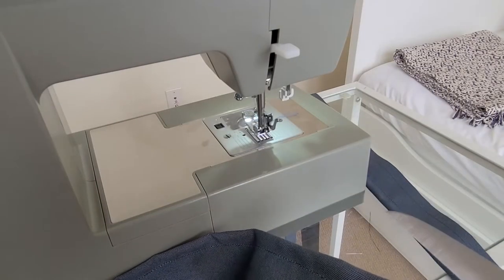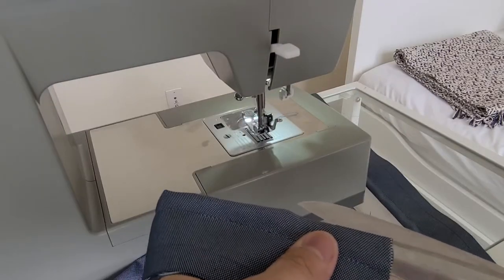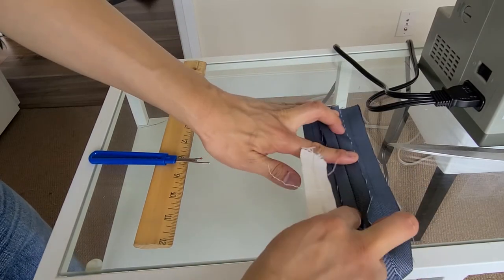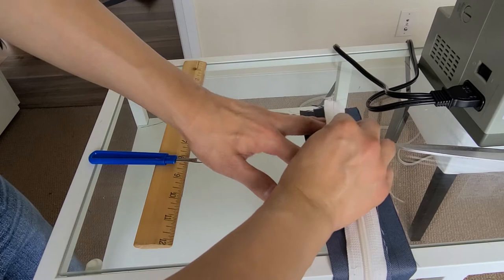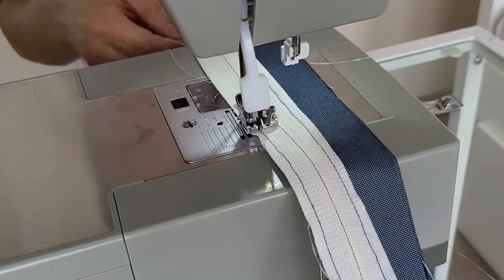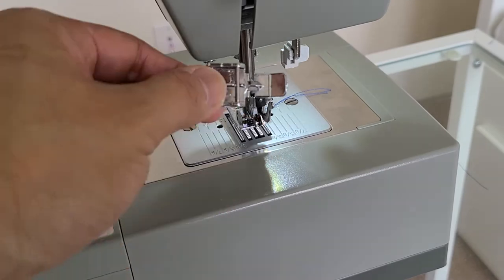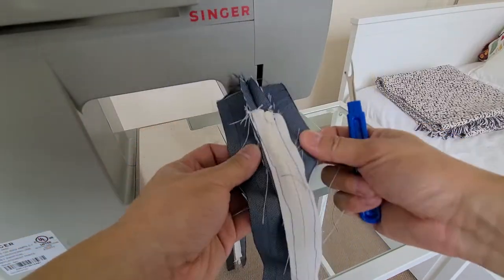Now that that's stitched in place I'm going to cut down the middle to open this up. Once that's cut, we open this flap and sew the zipper — teeth facing down — onto the front, sewing it down on both sides: going down one side and then repeating on the other side. We're working with zippers so I have to use the zipper foot.